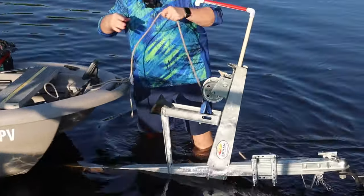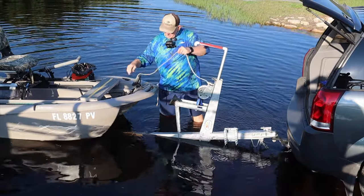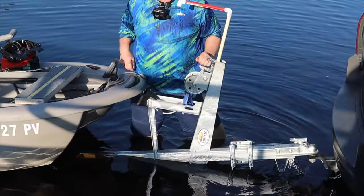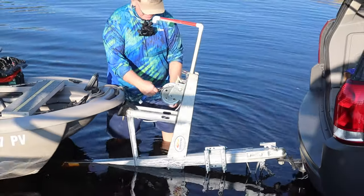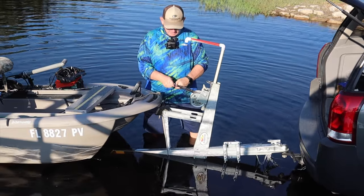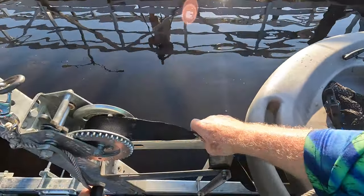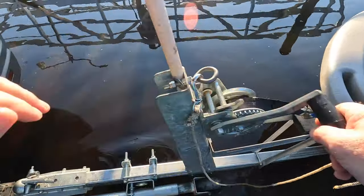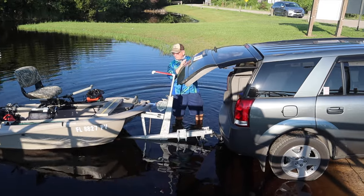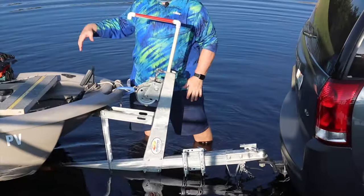I take the rope and loop it around the fish finder just because I leave it in the boat. I pull this to the side, give it a yank — just watch your fingers. Then I get the strap, get the strap around here, connect it. I'm all the way on and I can close this at this point. Let's make sure my rope is all the way in so I don't run over it. We're on the trailer straight — let's get it out of the water.